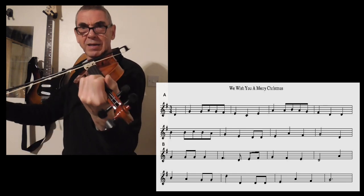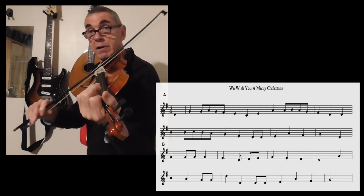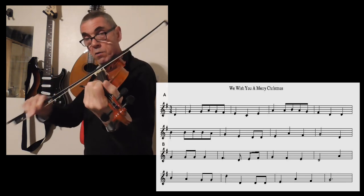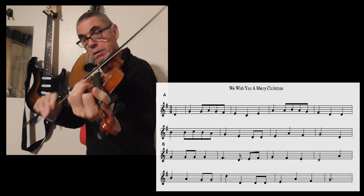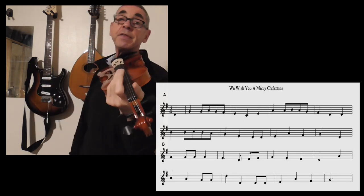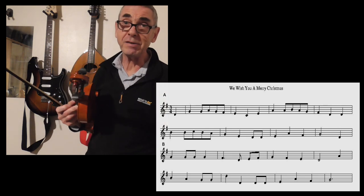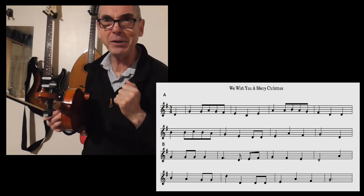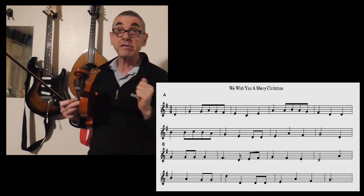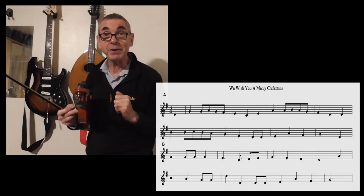I really should practice my double stops, but I hope you get the idea nevertheless. Well, that was a fun tune and I think it's worth having a look at that. I hope this inspires you just a little bit to learn this Christmas carol and treat your friends to a little bit of Christmas cheer over this holiday period. Thanks for watching.